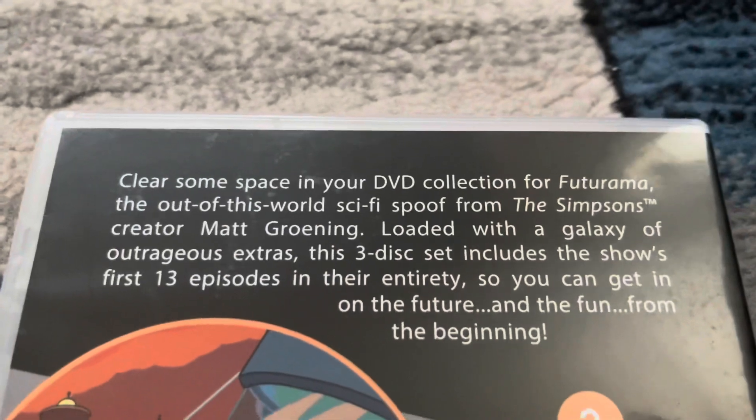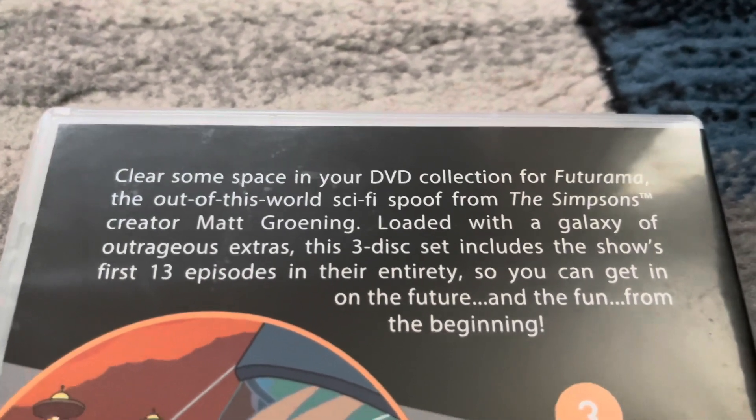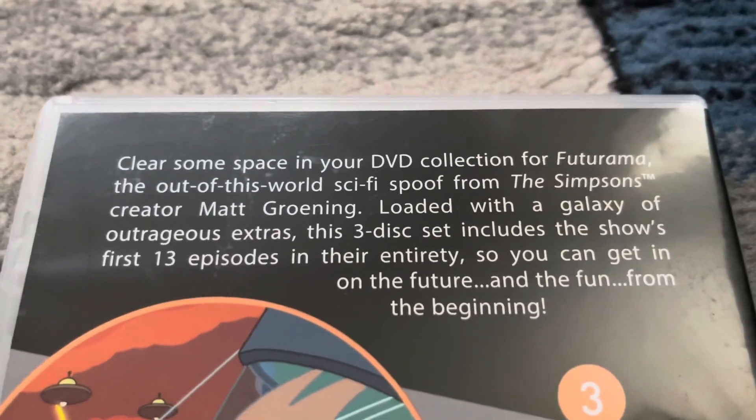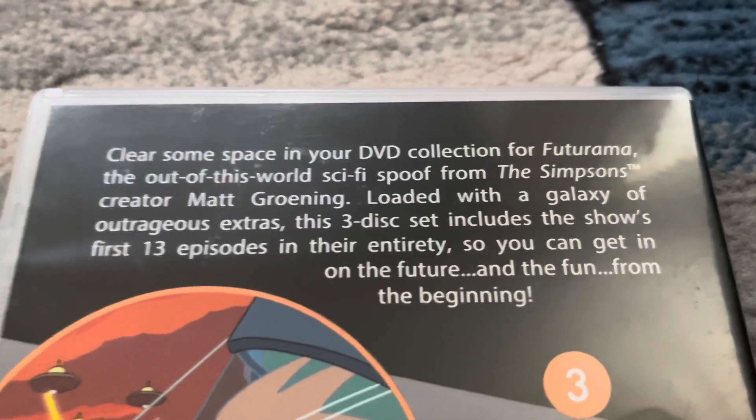Now let's read the description. Clear some space in your DVD collection for Futurama — the out-of-this-world sci-fi spoof from The Simpsons creator Matt Groening.